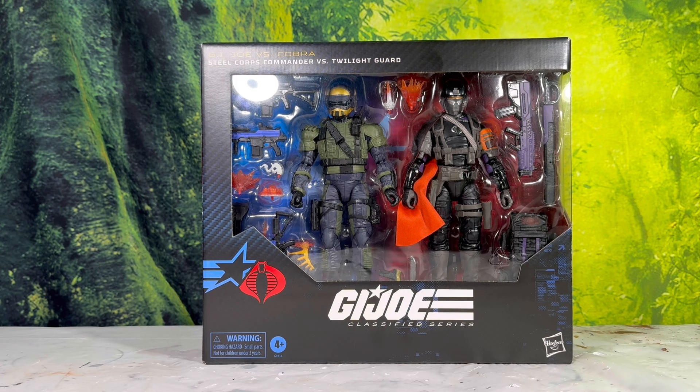I think it was still Night Force — Low Light and Spirit. Yeah, they've been doing a lot of these figure two-packs, and this one really caught my eye. I like the Steel Corps Commander, he looks neat. But it's the Twilight Guard.